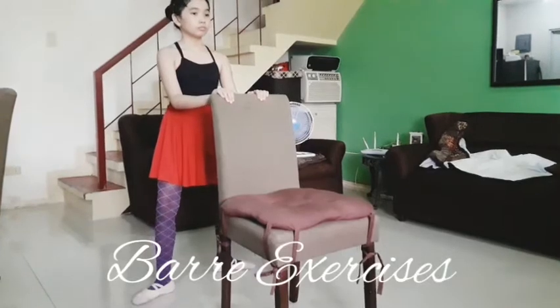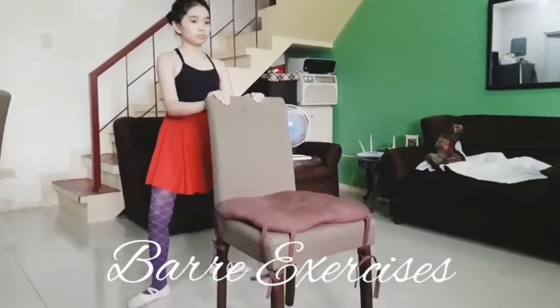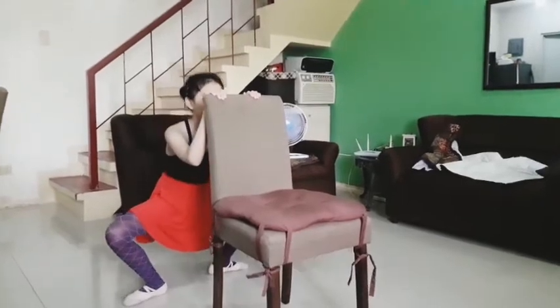So, we're done with the floor exercises. Now we're going to do bar exercises.